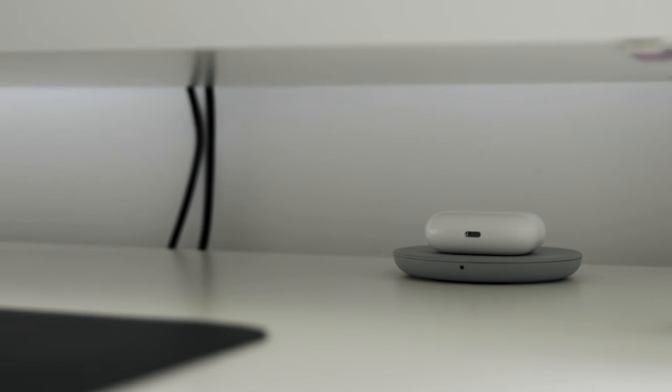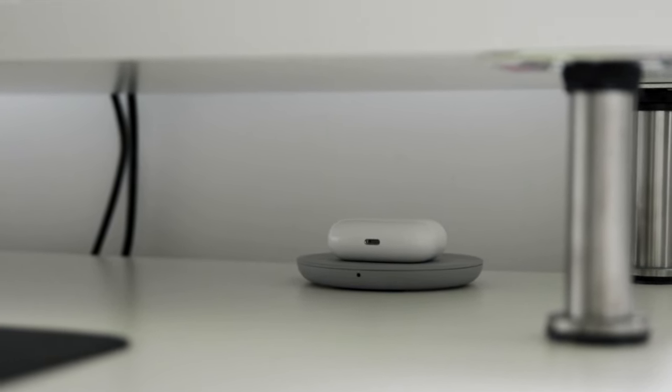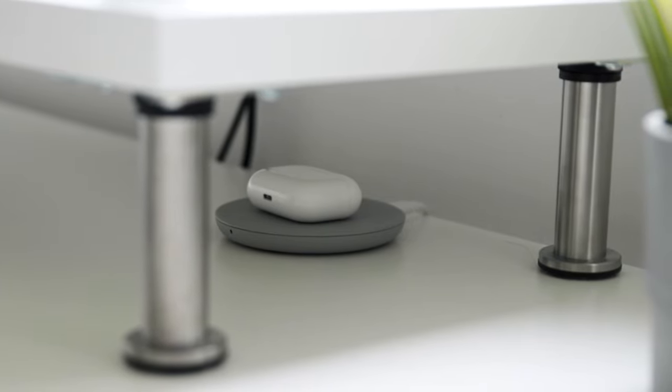Below the desk shelf I have a wireless charger I got from Staples. It's super cheap and honestly it stopped working recently. It was just a wireless charger to put my AirPods on — it did the job until it stopped working, so I wouldn't really recommend it. I'm going to have to go buy a new one.